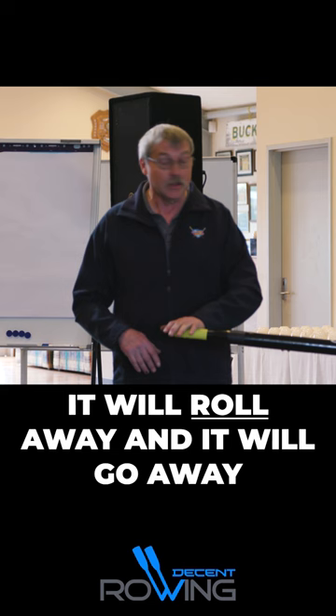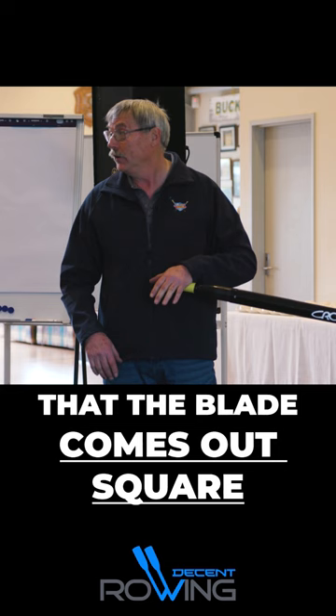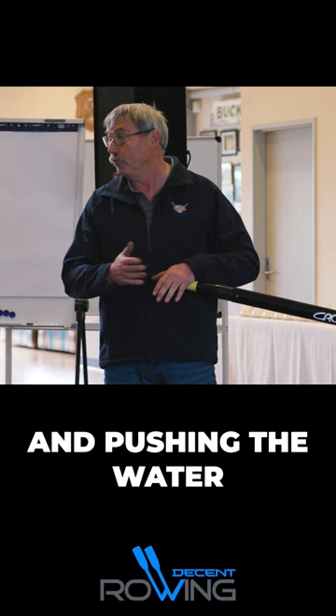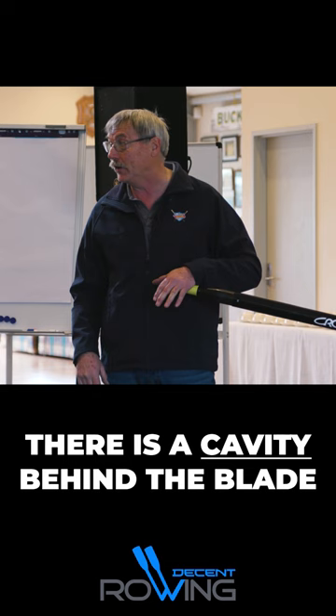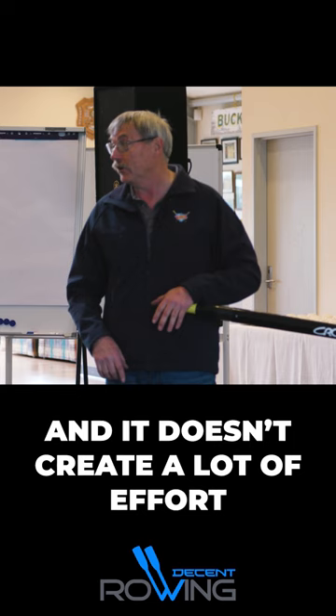It's important that the blade comes out square because you've held pressure against the face of the blade, pushing the water for as long as you possibly can through the finish. Now you can pull it out — it doesn't have to come out quickly, because if you've got load there's a puddle, there's a cavity behind the blade. So you've got time just to get that out of there. It's not a big movement and it doesn't create a lot of effort.